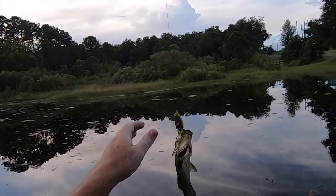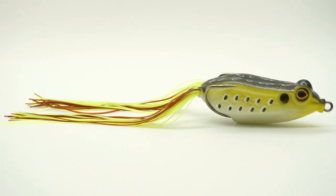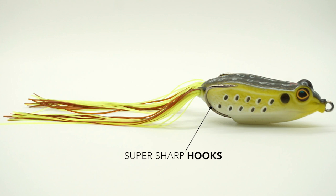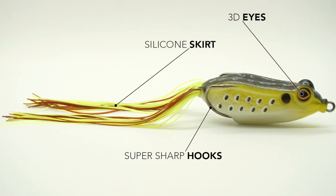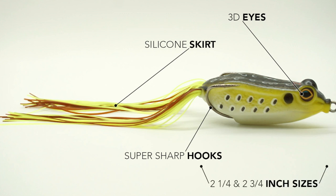The tail end of the lure sits downward, allowing the front to zigzag even better. Designed with a super sharp double frog hook, 3D eyes, and silicone skirt legs, the Leapfrog by Z-Man is a great and easy-to-use frog for all levels of anglers. The Leapfrog is available in two different sizes: two and a quarter inches and two and three quarter inches.